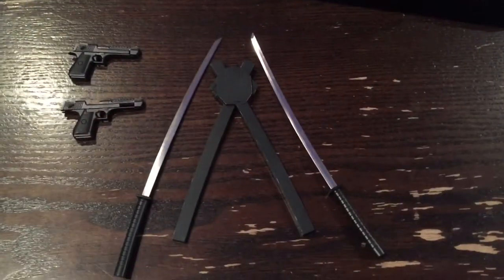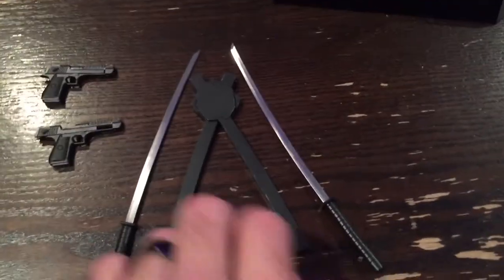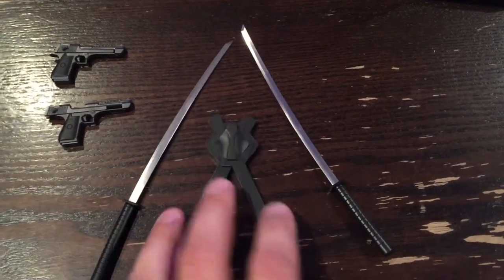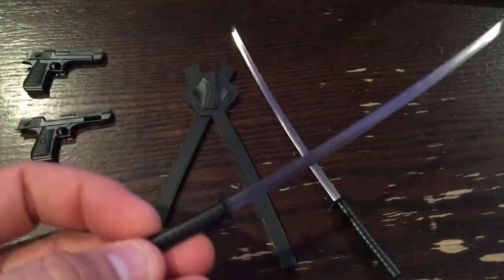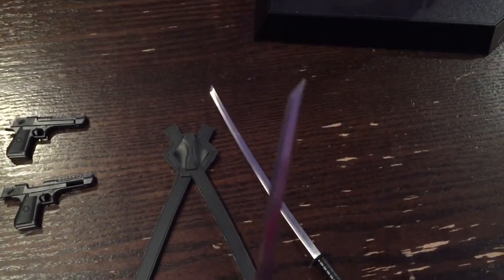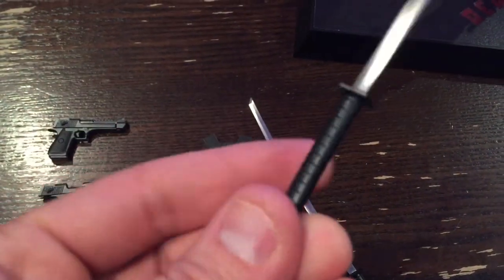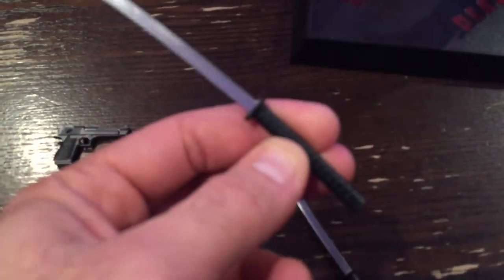Here are the katana blades that it comes with, along with the actual sheath that's magnetic. The blades do have some weight to them and you can see they have that stainless steel look with a nice little point on the end — pretty sharp, actually pretty impressive. There are two of these, and here's the detail on the hilt or the handle itself.